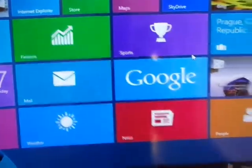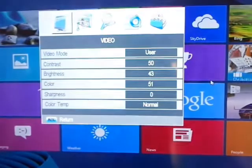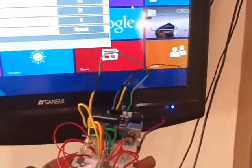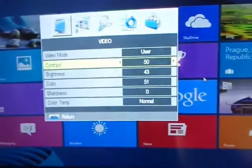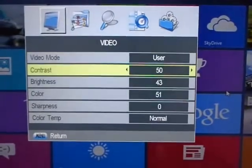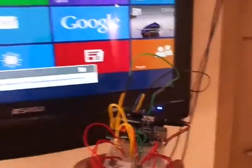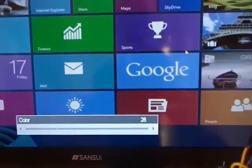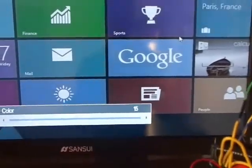Another important control in my TV is the TV menu setting. By using the menu I can control anything in my TV — color, contrast, brightness, audio quality, display size, and so on. For example, now I am going to control the color of my TV. Now I am decreasing the color of the TV — you can see that. And vice versa, I can increase that.